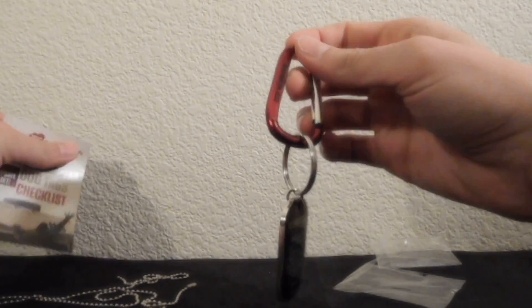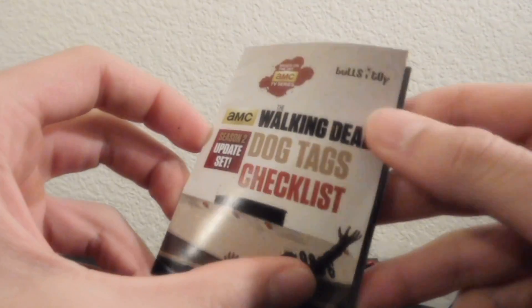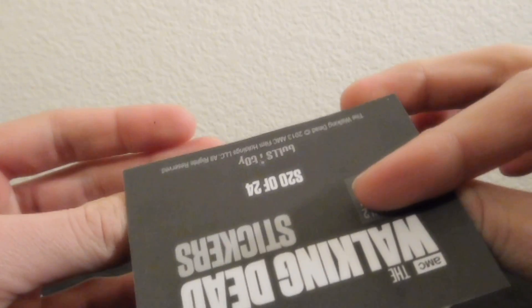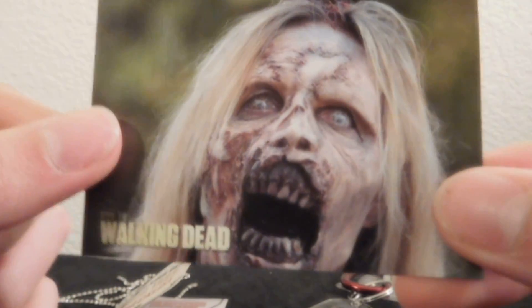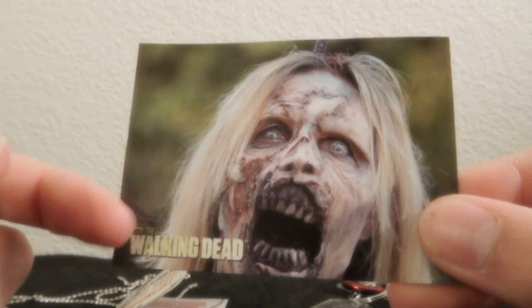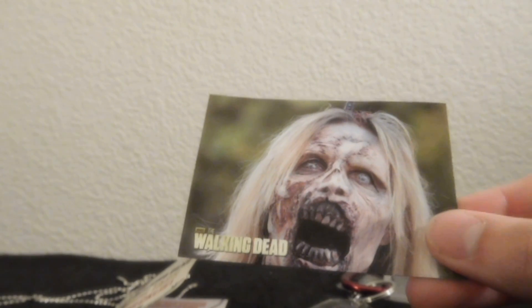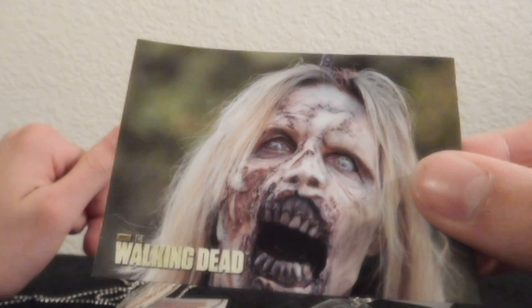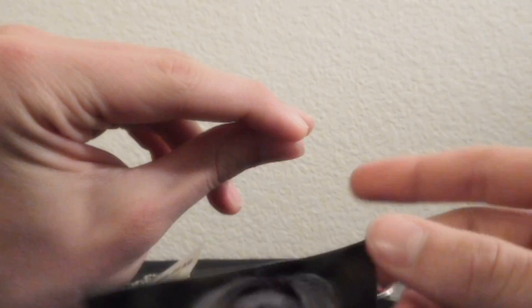Man, there's so many different options here. Anyway, let's take a look at the Walking Dead Dog Tags checklist by Bullseye Toy. Whoa, you also get stickers! This is S20 of 24, and this sticker is of a really gruesome walker. I've gotten these before, and what I usually do with them is I just stick them on my dresser. I've got a Shane one up there, got a couple of other walkers. This one is definitely going up there. Looks like the Bicycle Girl Zombie, but I know it's not.